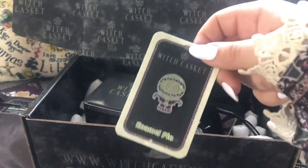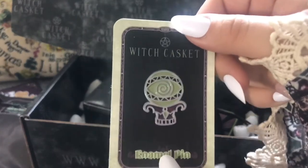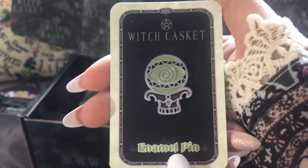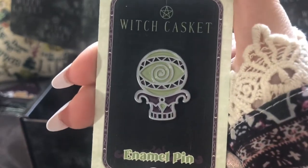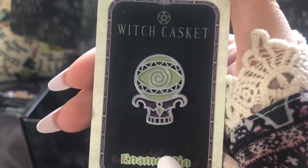Oh, and we've got a little enamel pin. I know enamel pins aren't for everybody but I think they're absolutely fantastic. I love this little crystal ball with the third eye in it — fantastic, brilliant.